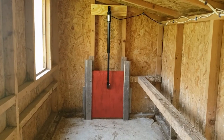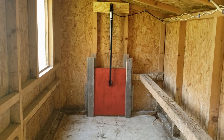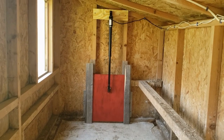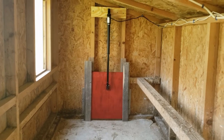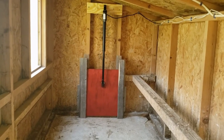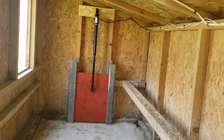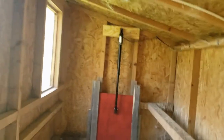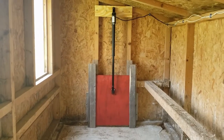I wanted to do a video on this automatic chicken coop door that I installed. I have a fenced-in run but I still have a Fisher cat that can climb the five-foot fence, get in there, and take my chickens. We lost basically an entire flock and we just got some new ones, so I put this new door in. What you're looking at right now is the inside of the coop and the door itself.